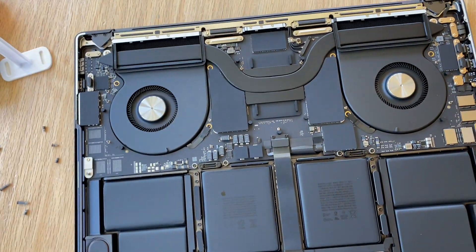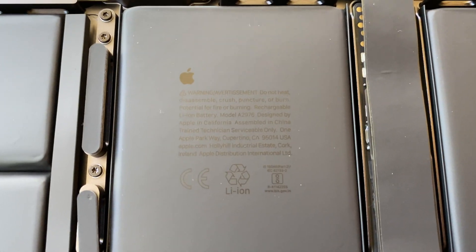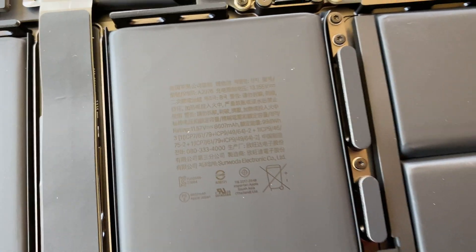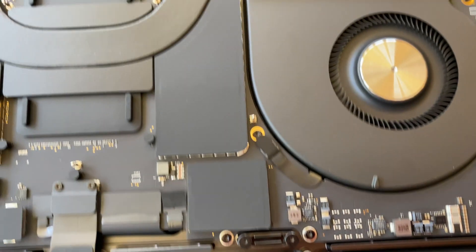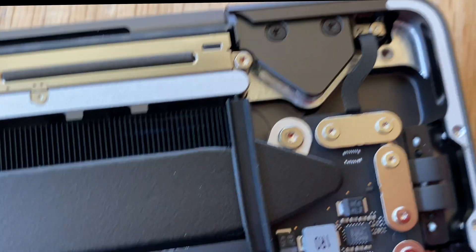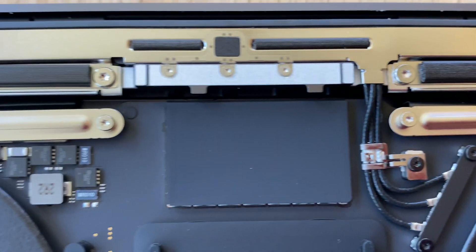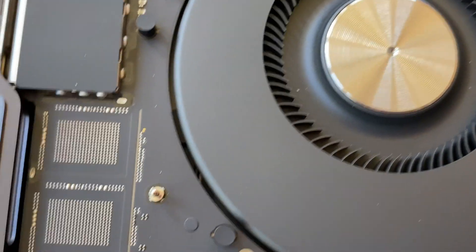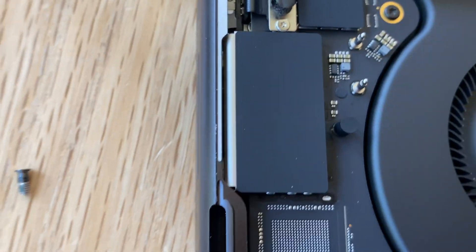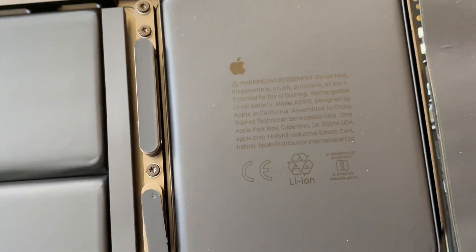Once inside, you can see that most of the bottom half is all battery. Apple has portioned the battery into smaller units instead of a single swappable battery, which they say gains more battery life. On the back side there are vents, wires for the screen and camera, and transistor-welded components. On the side is the SD card reader, which I believe is unique to the Pro line — I don't think the MacBook Air has that feature.